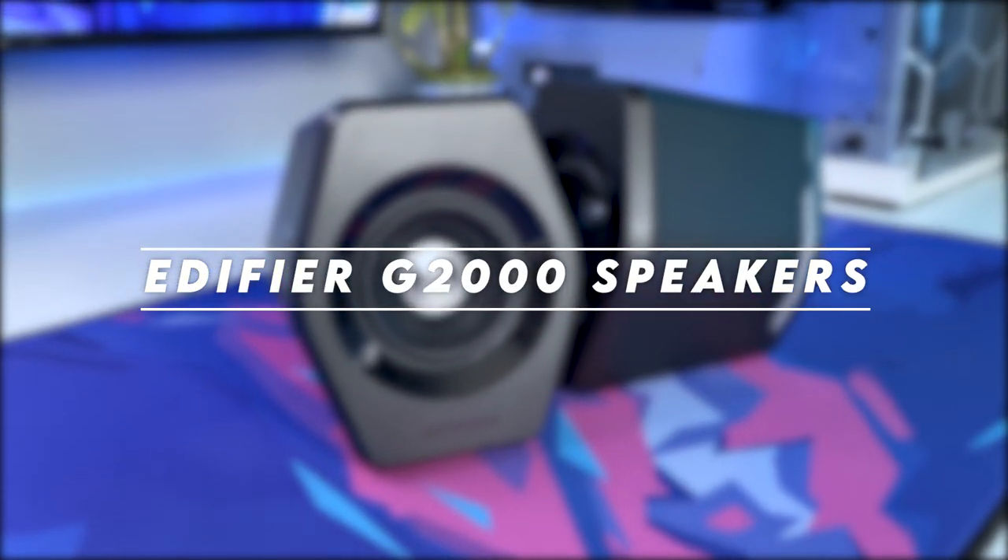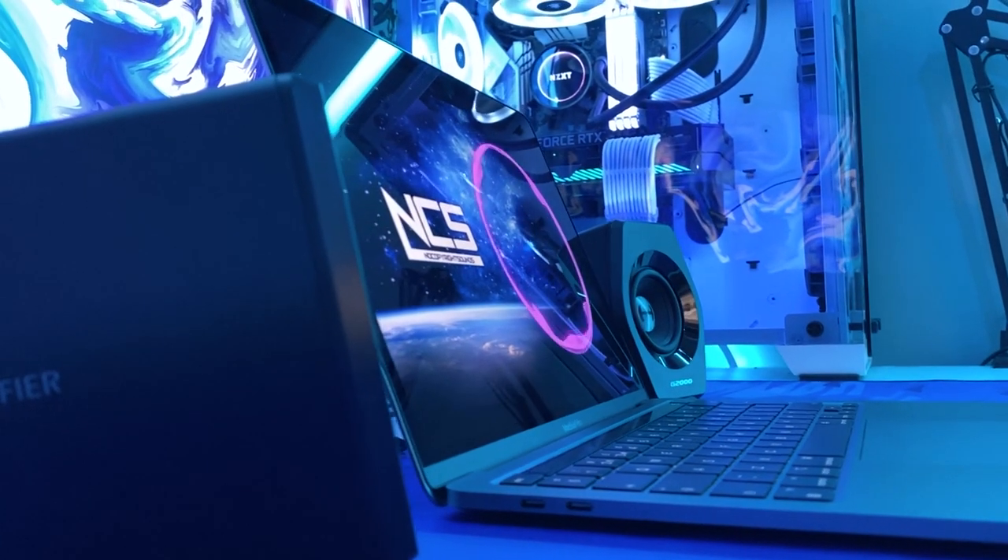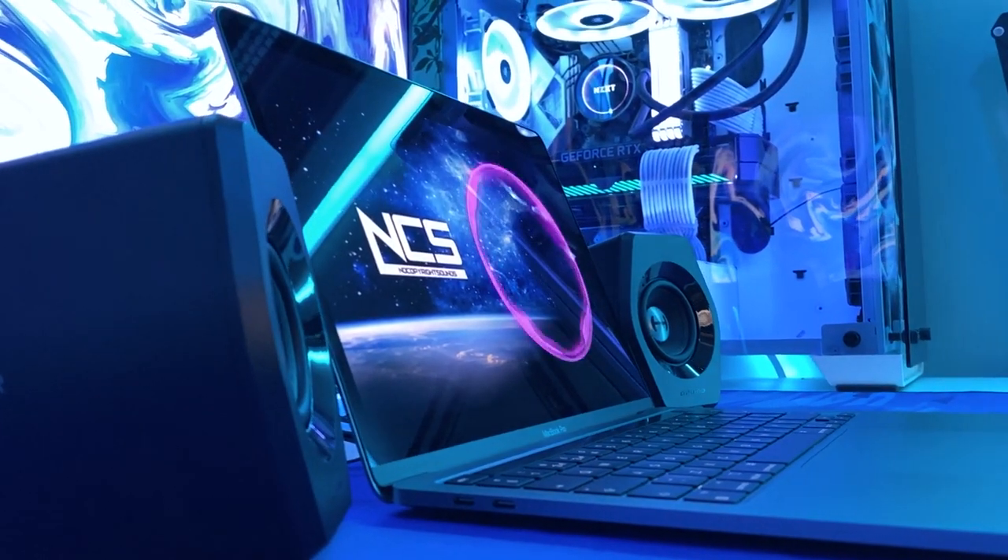Hello and welcome back to Scorpio Tech. Today we're going to be unboxing and testing the Edifier G2000 gaming speakers.